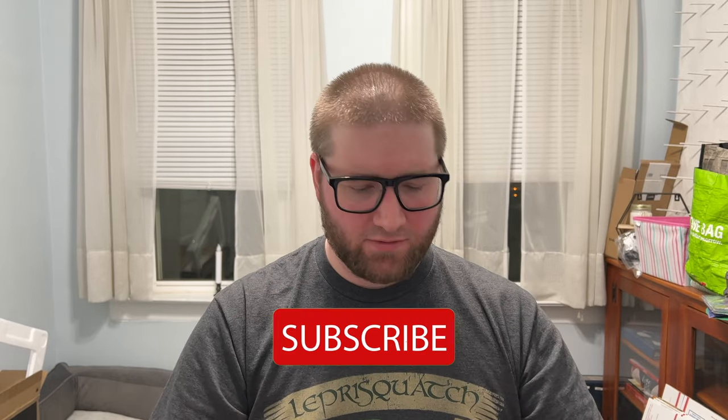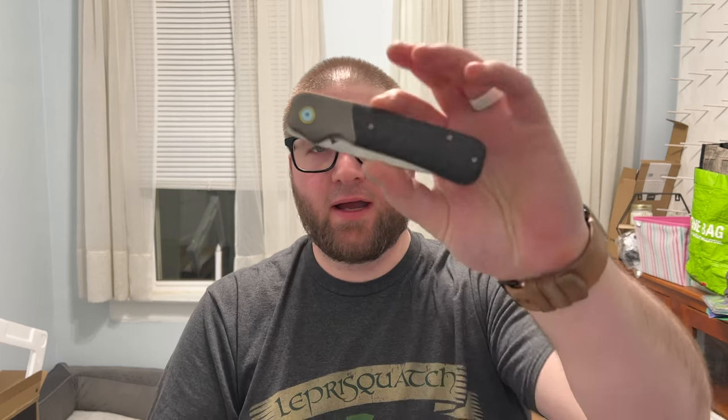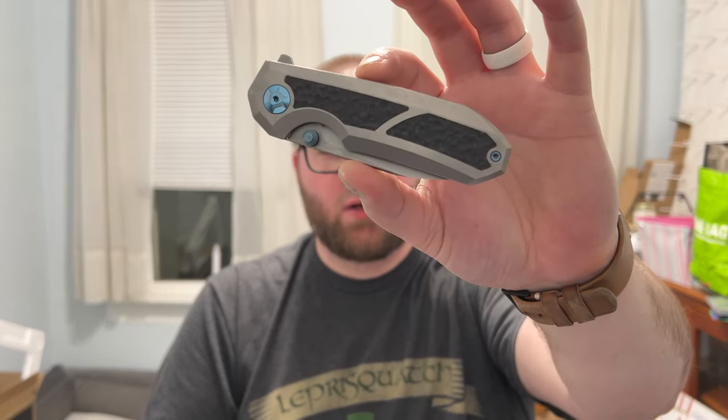Hey guys, Kev here. I want to do my full review on two knives — two similar knives in terms of build quality and construction, but two vastly different knives in terms of how I feel about them. I call these rapid reviews; they're not usually rapid but we'll get through it. The knives we're going to be talking about today are the Migran AM8 Flicks and the Bade Modern Designs Stunner. One of these I really like, one not so much.